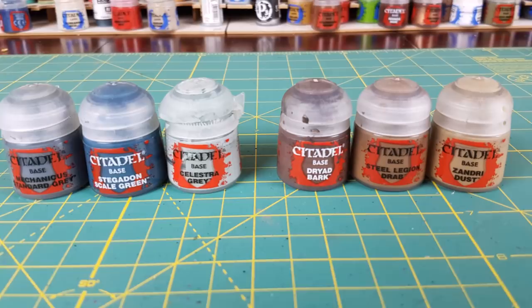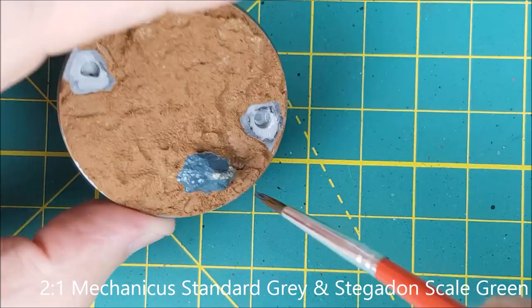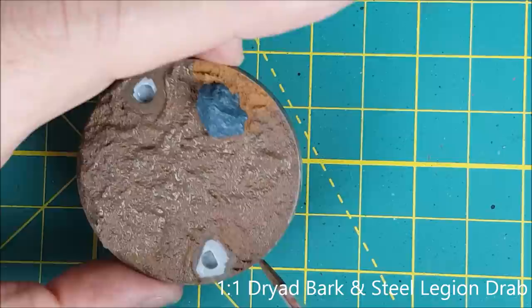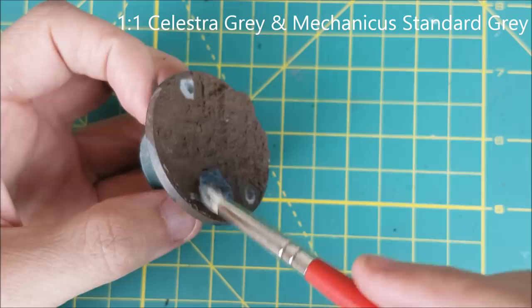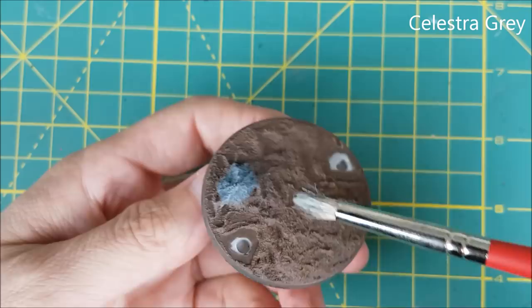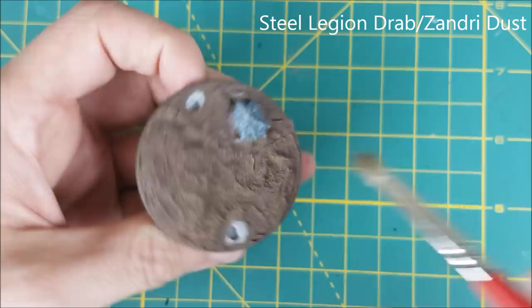The Minotaur is now ready to be reattached to the base, but before I glue it on I'm going to paint the rock and dirt because it's way easier to do that now. For the rock I'm starting with a 2-to-1 mix of Mechanicus Standard Grey and Stegadon Scale Green. Next I'm painting the dirt with a 1-to-1 mix of Steel Legion Drab and Dryad Bark, using a cheap plastic brush because the rough texture is going to destroy the bristles. I'm doing two layers of dry brushing on the rock — first a 1-to-1 mix of Mechanicus Standard Grey and Celestra Grey, then a dry brush of pure Celestra Grey. Similarly with the dirt, I'm first dry brushing the entire thing with Steel Legion Drab, then following up with a dry brush of Zandri Dust.